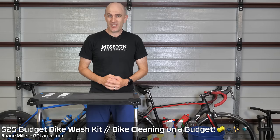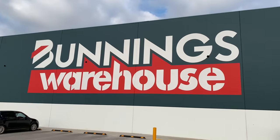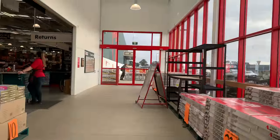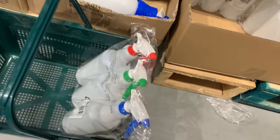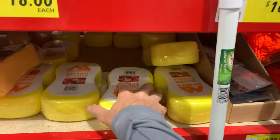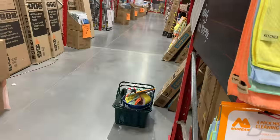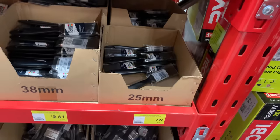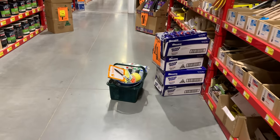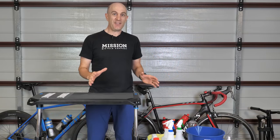Today I've made myself a budget bike wash kit that did not break the bank. In fact I've saved myself a lot of money going this route. There's nothing specific about these products that are bicycle-related. The grit and grime and dust and dirt that we get out on the road is very generic, which is why we can get away with using generic products like this to clean our bikes.